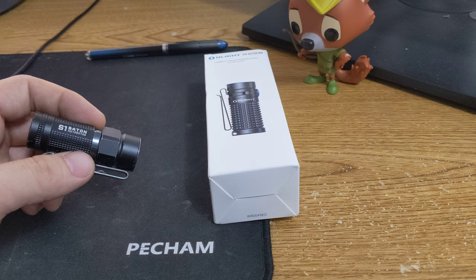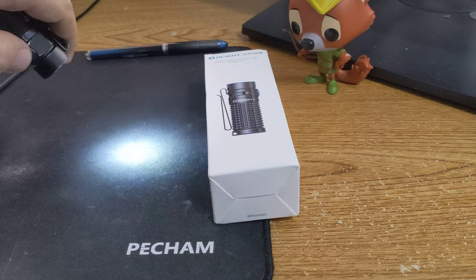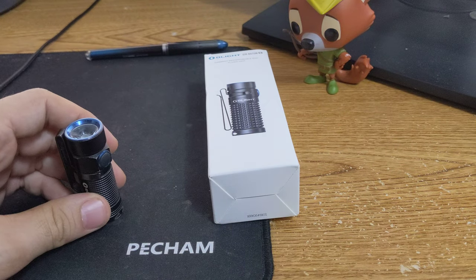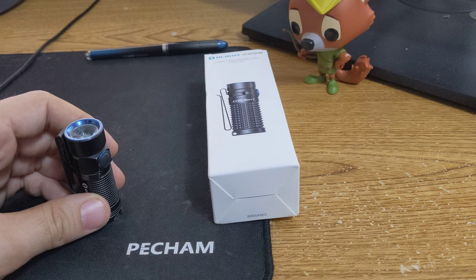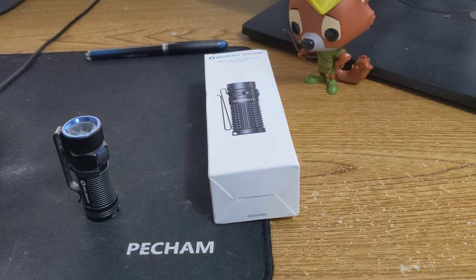So we got the Baton 2 and this is Baton 1. It's a pretty good light, but I don't know if they offer it in warm. I'm a big fan of warm. Not many manufacturers seem to be doing an optional warm that I can find. Shout out to Thrunite, who seems to still be offering warm tints if that's your thing — at least it's available.